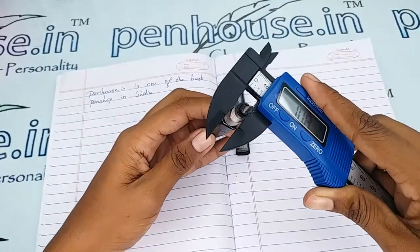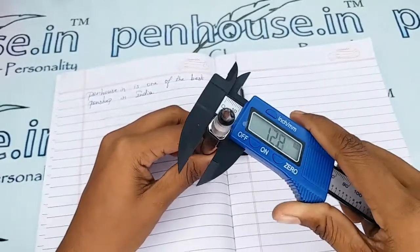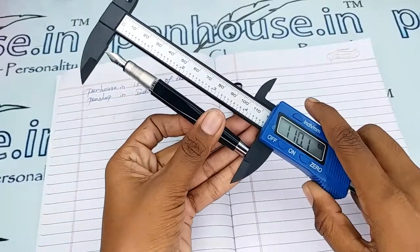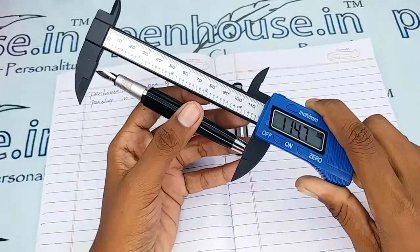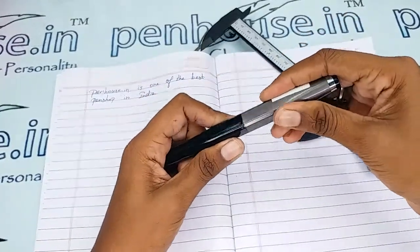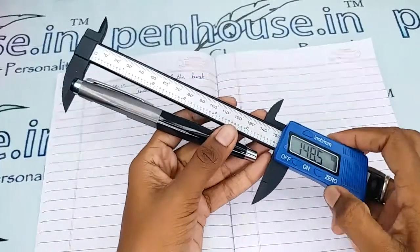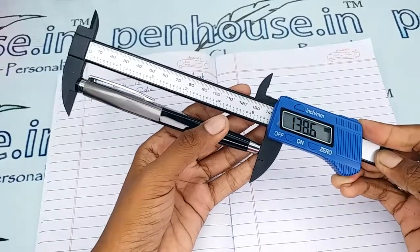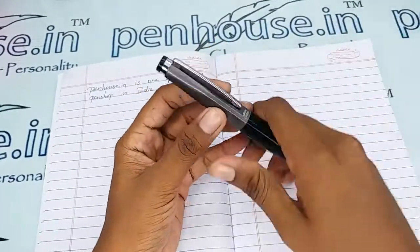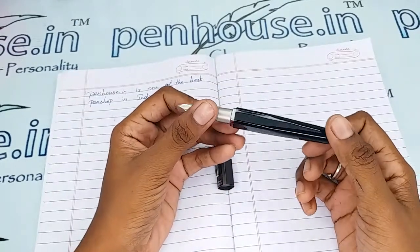Now for the measurements: the holding area's diameter is 9.2 mm, the diameter of the body is 11.7 mm, and the length of this pen without cap is 114.7 mm. With the cap, it is 138.6 mm.